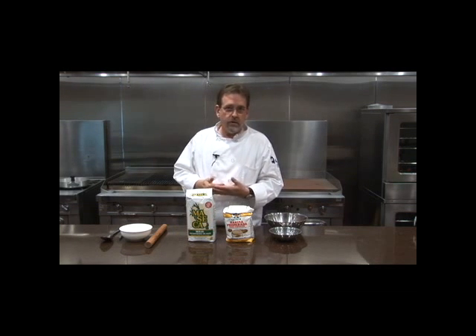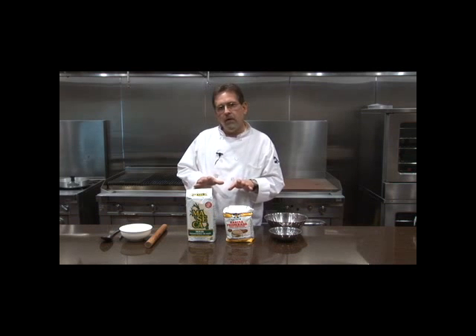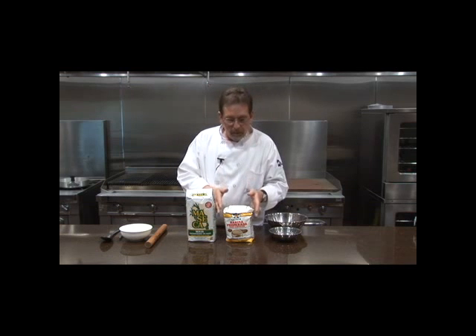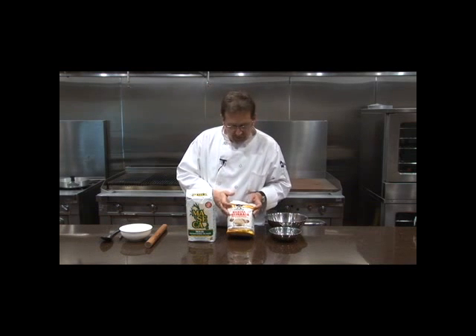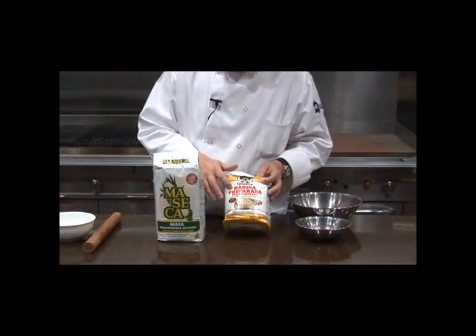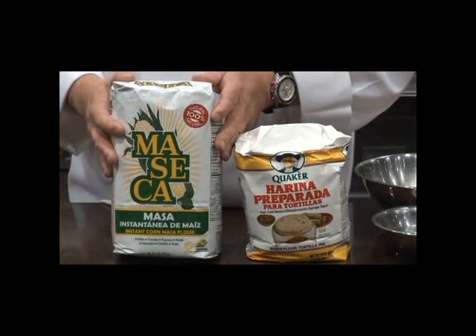There are two things that make your life easier. If you go to Hy-Vee, Fairway, or Walmart — any of the stores in our area — you can pick up Arina Preparada. This is made by Quaker and it has all the elements mixed in, so really all you have to do is add warm water.